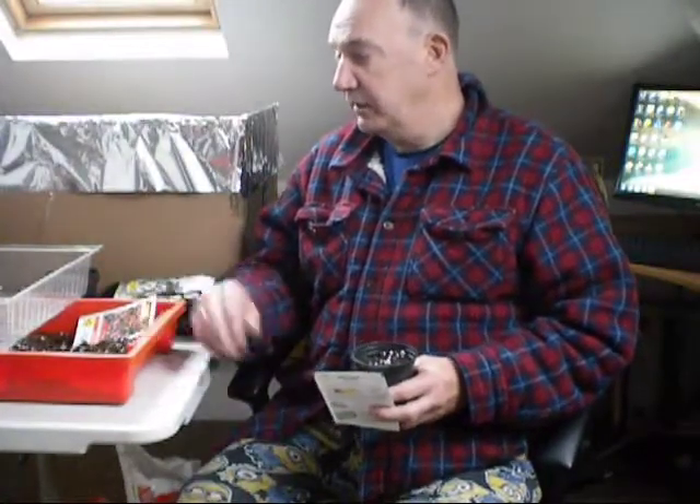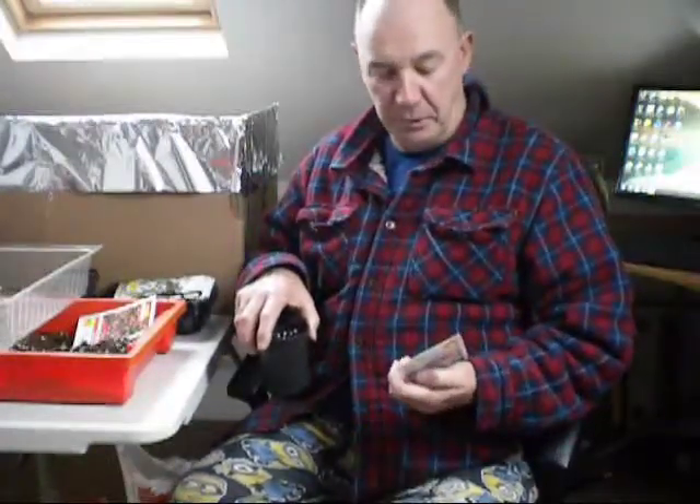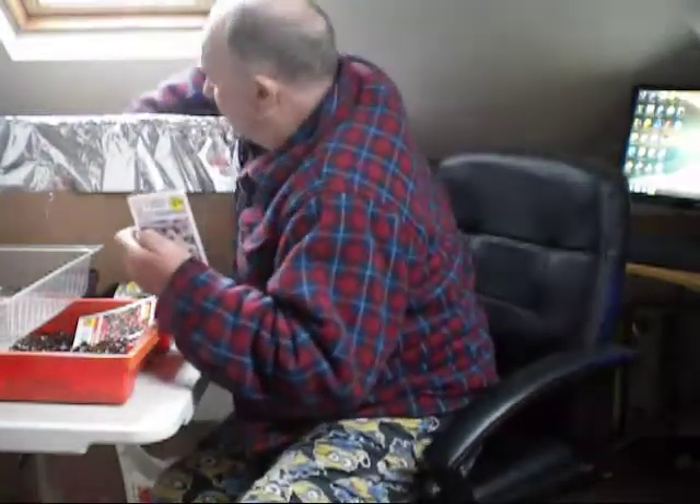There's nothing wrong with sowing in March, believe you me - it's a fantastic month. You've got your light levels coming back and you're getting a little bit of heat in your temperature. Years ago when I started gardening with my dad in the allotment, all we used to use is a seed box, nice compost, and a sheet of glass over it - or paper and a sheet of glass. And that's how he brought his tomatoes up with no extra heat whatsoever. He used to get some cracking crops but never used any artificial means to bring them up.